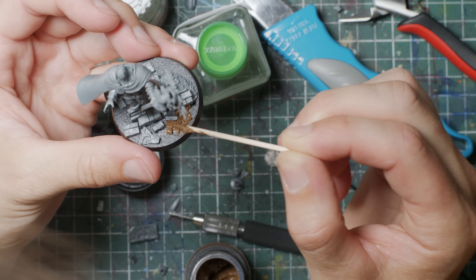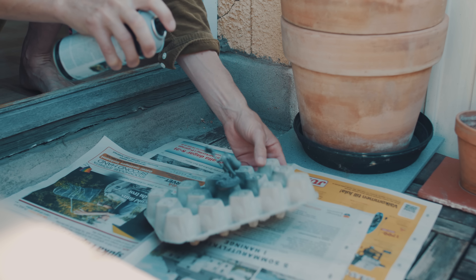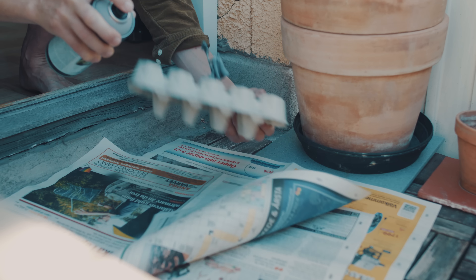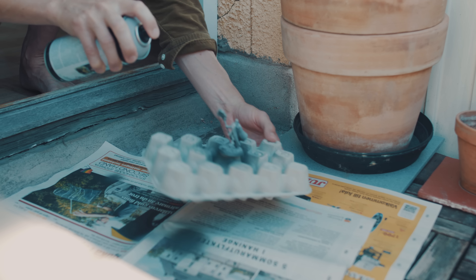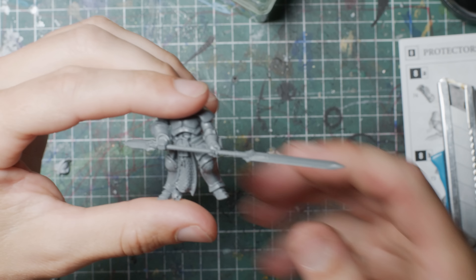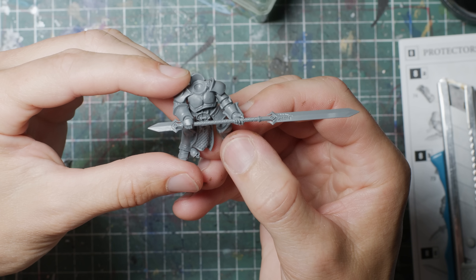Rather than letting the little plastic folk mess with your conscience — the miniatures you just never get around to painting — cut them up. Like Dr. Frankenstein would have said: use them for bits. Besides, the likelihood of official complaints about not getting painted will be considerably lower when faced with the snap-blade alternative.